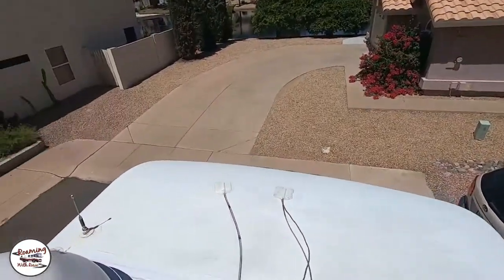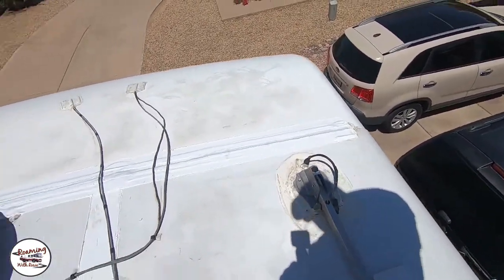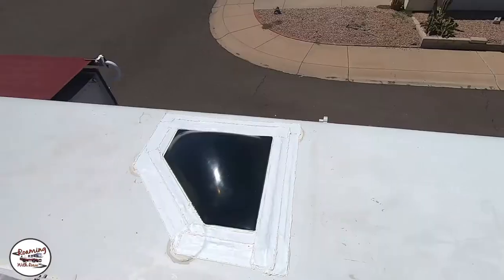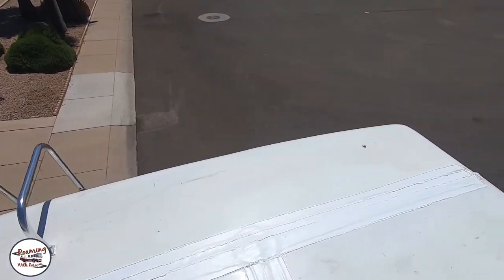Hey guys, got it all done. I got all of the lap sealant down, so I'm going to give you a quick glimpse. I did all the edges, did some touch-up around the satellite dish and the other Batwing antenna. Then on all the seams on the Eterno-Bond I hit the edges, and I did around the bathroom skylight, all down the center, and the back — got the back all sealed up. This basically all started where I was going to come up and wash my roof and do an inspection to make sure everything was sealed up okay. And like I showed you earlier, I saw some edges that were frayed and decided to go ahead and put down the Eterno-Bond and then seal up those edges.